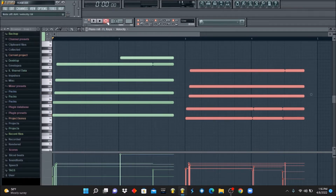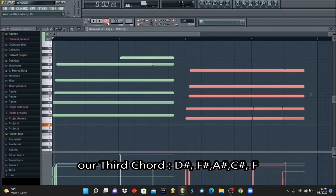Our third chord would be D#, F#, A#, C#, F.